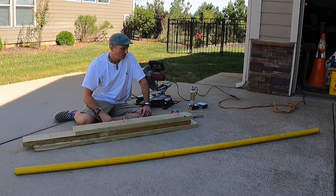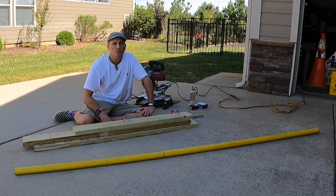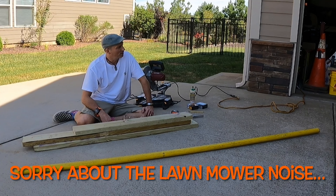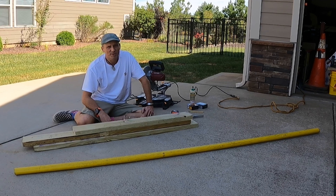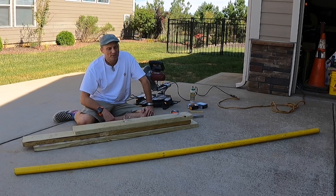Hey there YouTube, AJ here. Today I got the feeling I need another skate obstacle for my little driveway skate park. I mean I really don't need one, and I haven't mastered the ones I have, but sometimes you just want something new to play with and that's what I'm doing today.